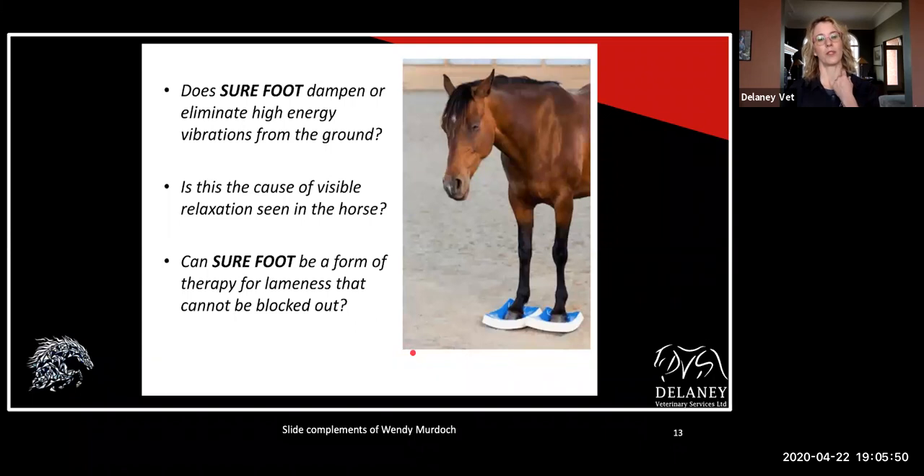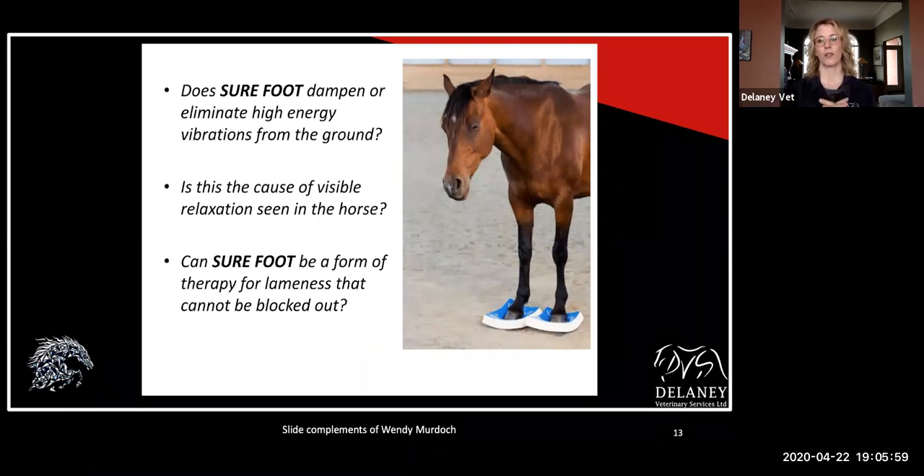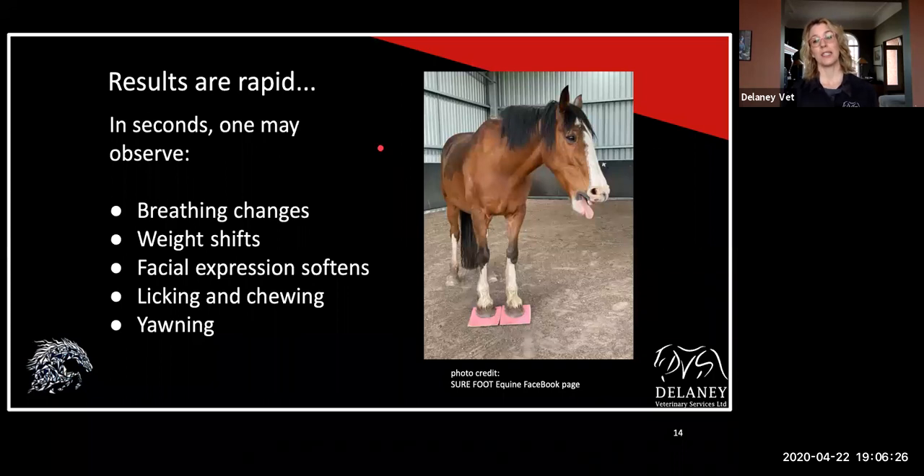So we have a lot of questions. Does Surefoot dampen or eliminate those high-energy vibrations from the ground? Is this the cause of visible relaxation we see in the horse? Can it be a form of therapy for lameness that we can't necessarily block out? So if we do nerve blocks and we don't see an obvious lameness, but we still have some postural imbalances or muscle asymmetry, or we're just loading things — it's harder to pick up one foot than another — they're not necessarily lame, but they're not functioning optimally. The results we see are quite rapid. I've had one pad for a good month and I've been playing with it on various horses. I will tell you that every horse I've put it under has had this effect — just this sort of instant processing and relaxing within a very short amount of time.